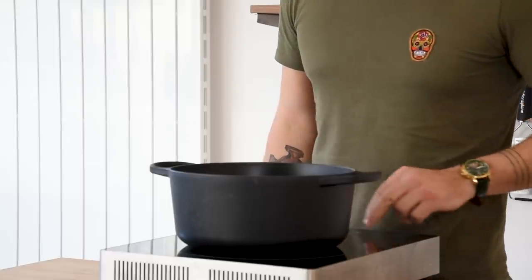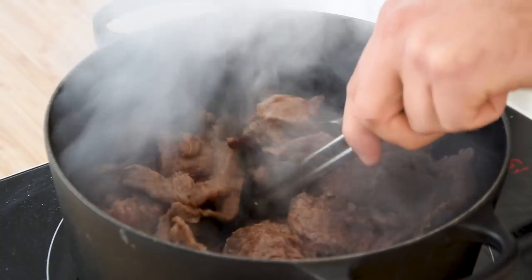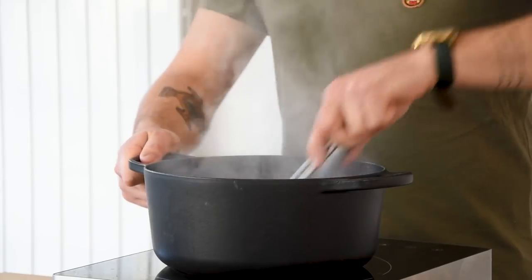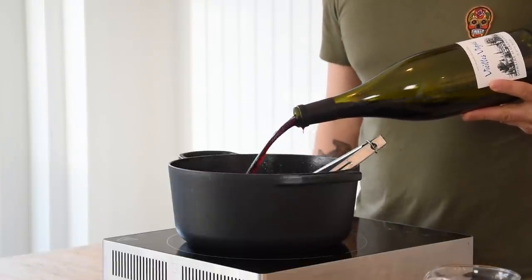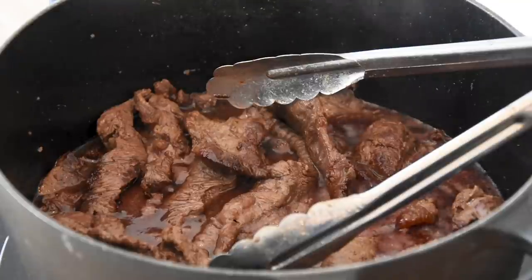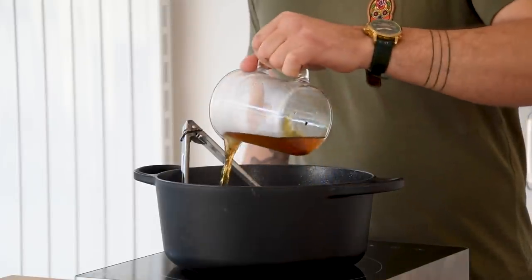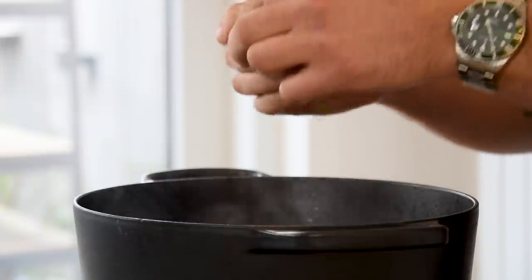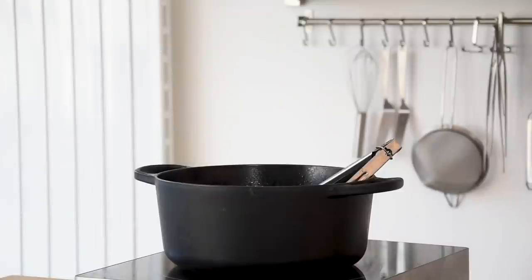Then heat up a big pot, add a splash of oil and start frying the trimmings of the flat iron steak. Once it's nice and golden, deglaze the pan with one liter of red wine and reduce this by 90%. Then add one liter of beef stock and the leaves from eight sprigs of thyme. Let this simmer for at least eight hours at around 90 to 95 degrees Celsius.